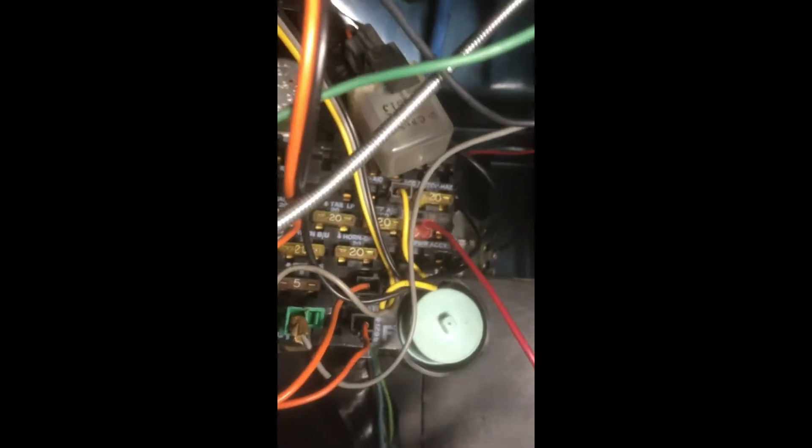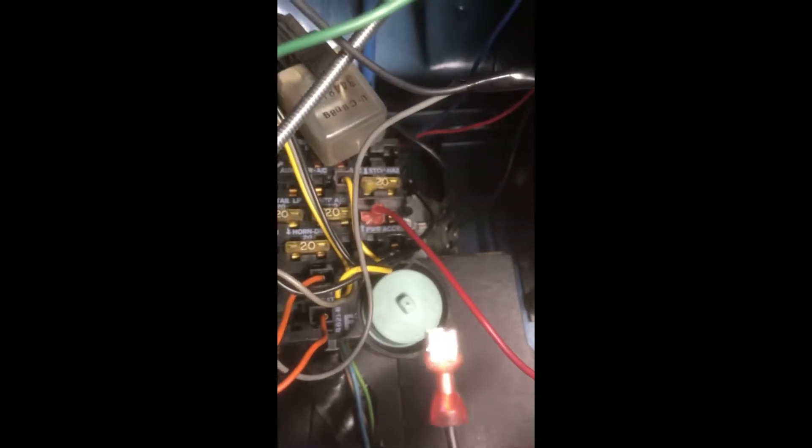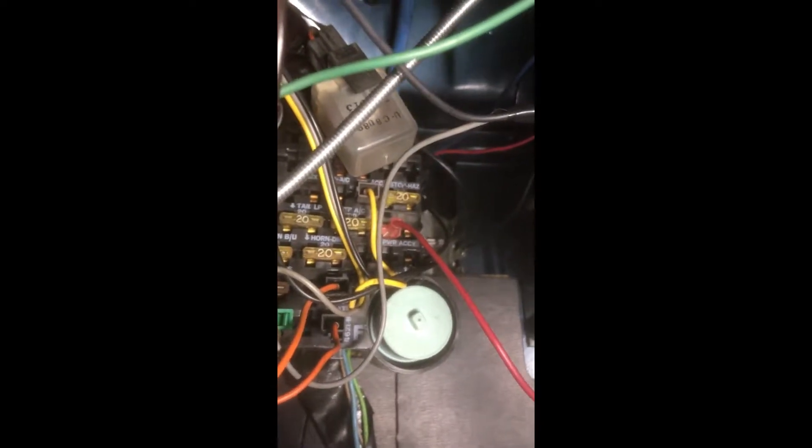I've seen a lot of tie-ins on these other gauges and stuff — they're tying into radios, they're tying into all kinds of stuff. I'm not really trying to do all of that. Your fuse box has everything you need to do this properly.